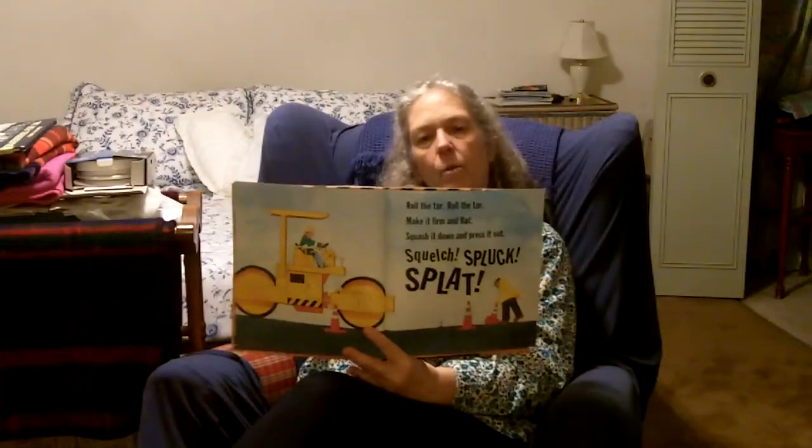Roll the tar. Make it firm and flat. Squash it down and press it out. Squelch, spluck, splat. And there they are, they're rolling it flat.